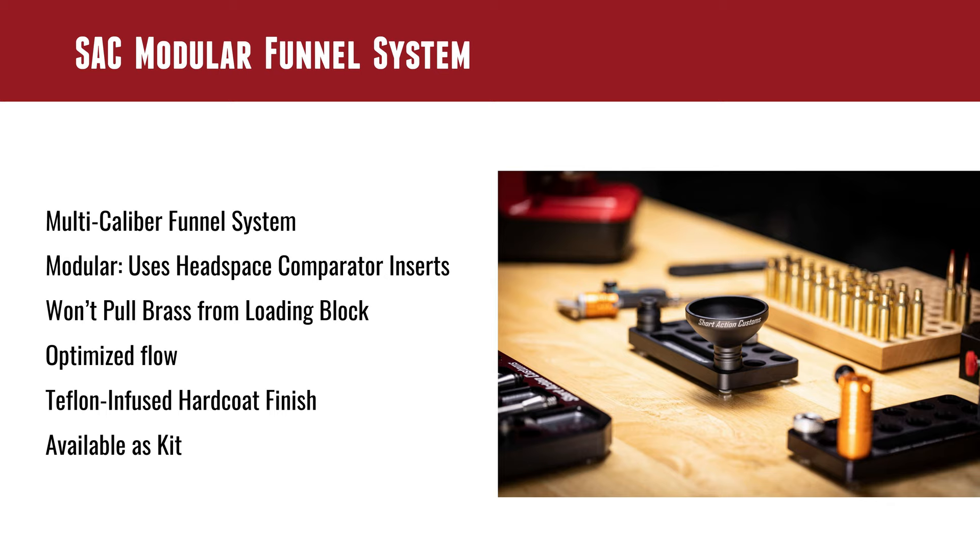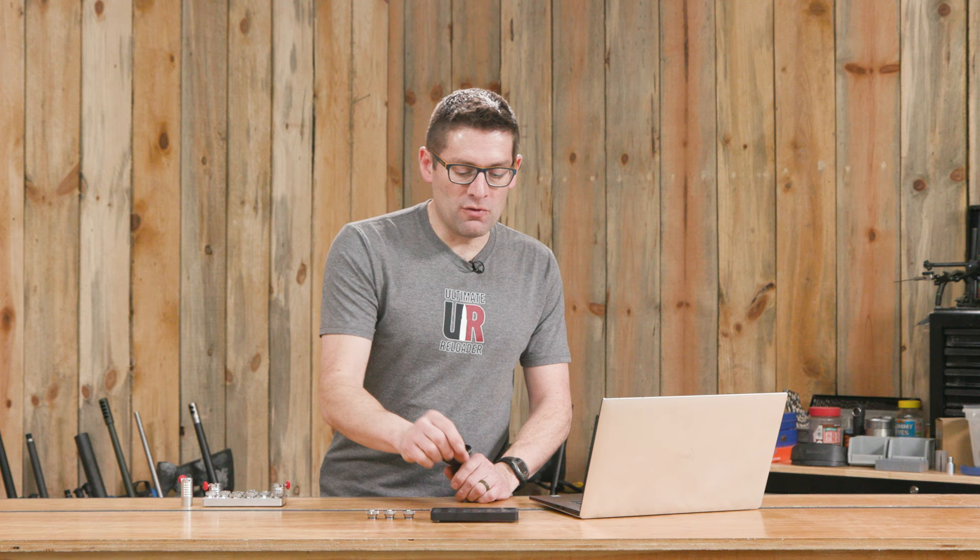Another cool feature is they've optimized the design so that it won't pull back on the brass. Another problem you might have encountered: you dispense a charge into a case, you lift the funnel off the case, it grabs the case neck, lifts the case out of the loading block, and again powder goes everywhere. Really, really frustrating — this design addresses that.